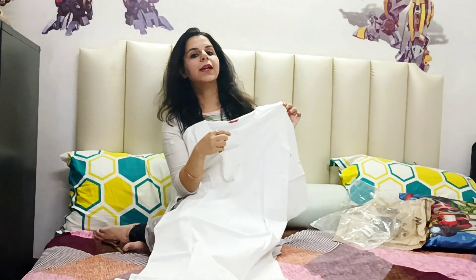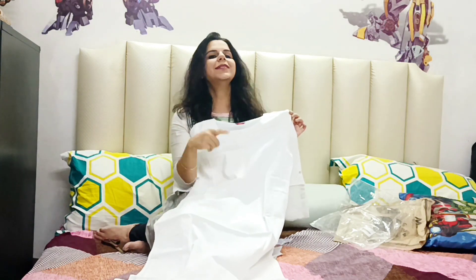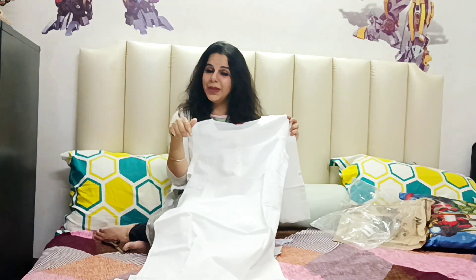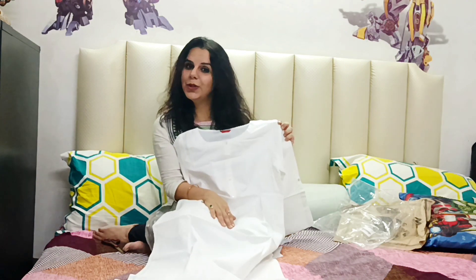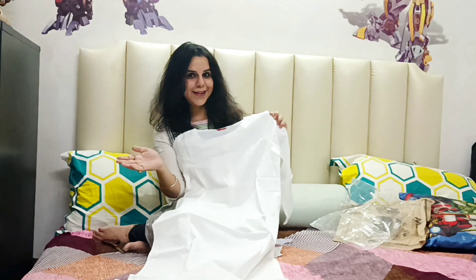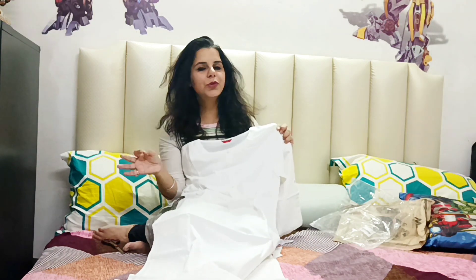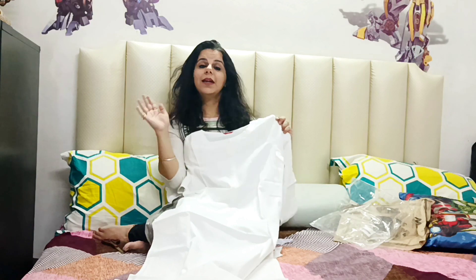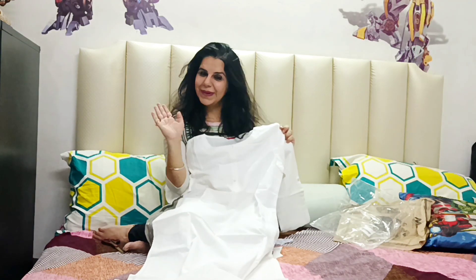I will put the buy link in the description box. You can click on the description link and go straight to Myntra and Flipkart to buy the product. Please share my video, like, and subscribe to my channel. Comment and tell me how you feel about this video and what new videos you would love to see. Until my next video, take care of your health and see you soon. Bye!